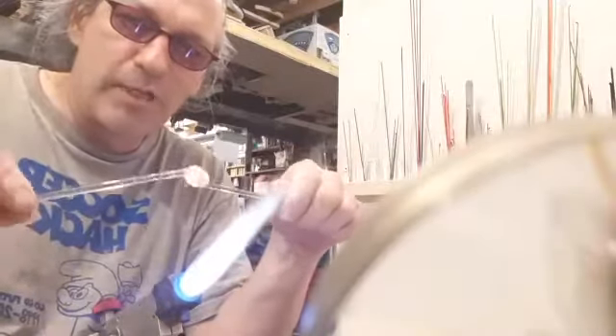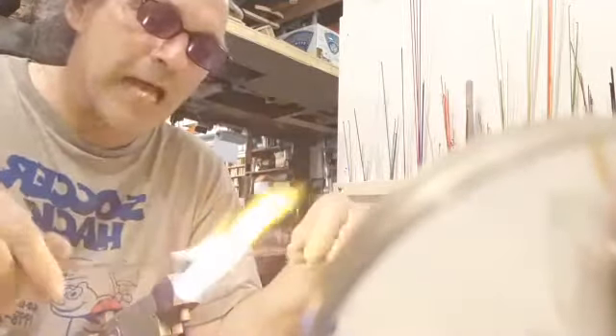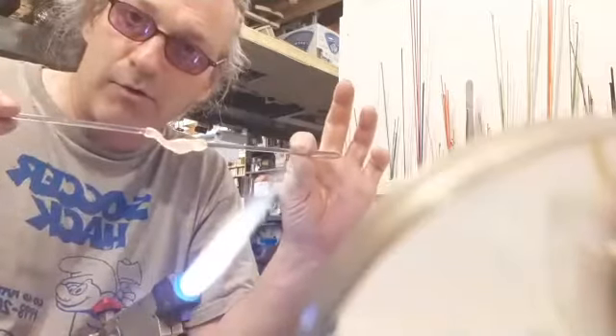This doesn't have to look like anything yet — I'm just getting my glass together until it's about the right size. You can have fun here, play with it, get a feel for the stretchiness and wiggliness. One thing about glass is you always have to keep it spinning because gravity wants to make it fly.